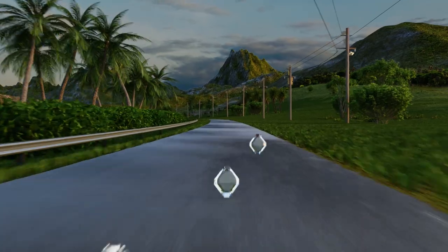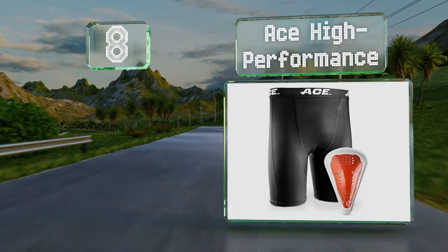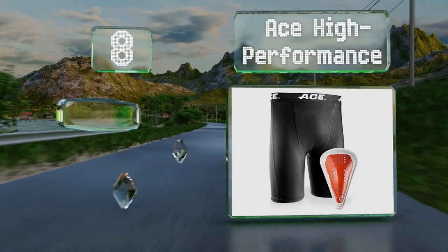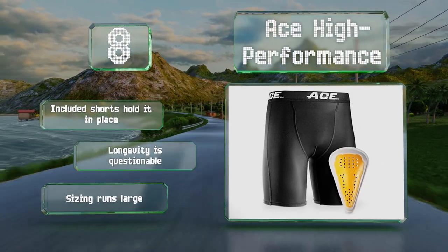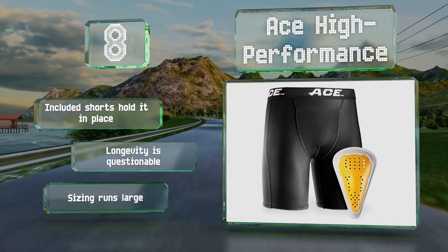Coming in at number 8, the Ace High Performance features a rigid protective shell and flexible edges that conform to the shape of the body to provide reliable comfort during use. With more than 40 holes dotted throughout, it's somewhat breathable. Included shorts hold it in place; however, its longevity is questionable, and note that the sizing runs large.